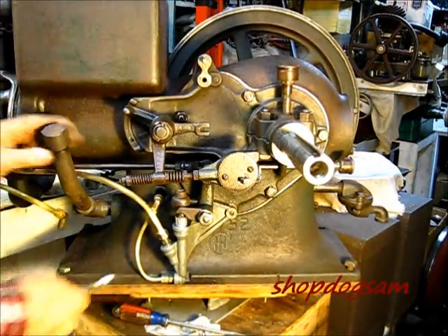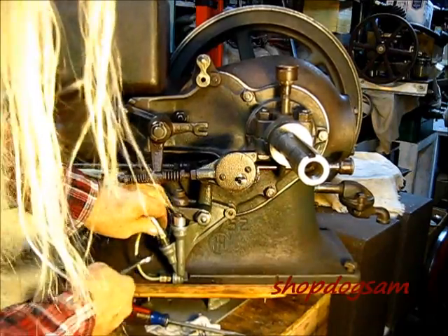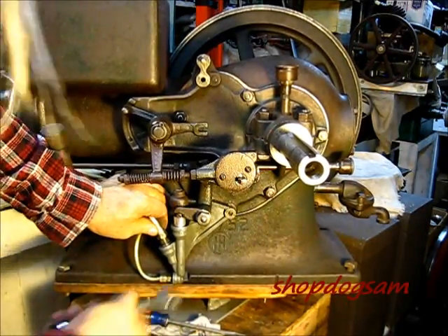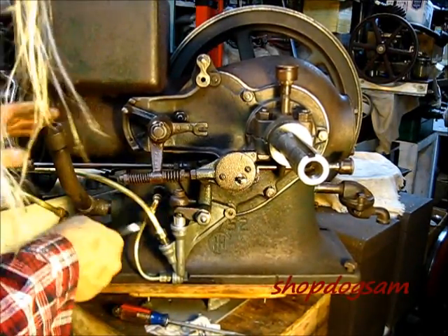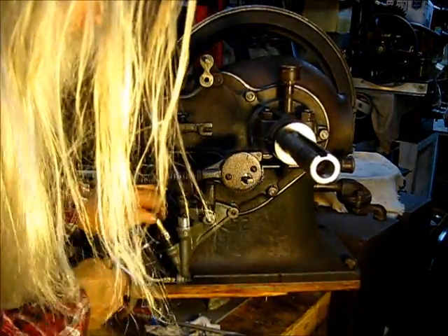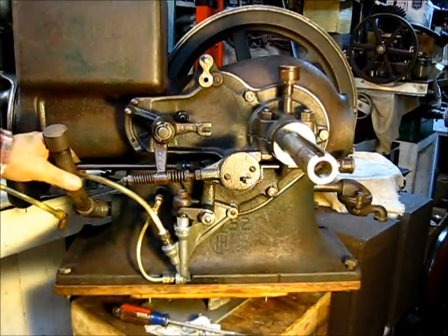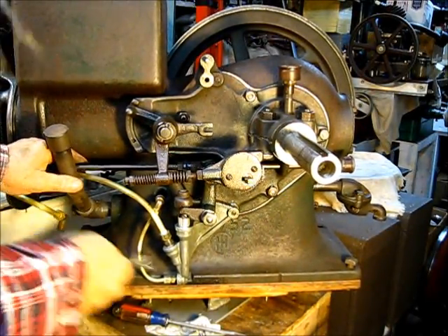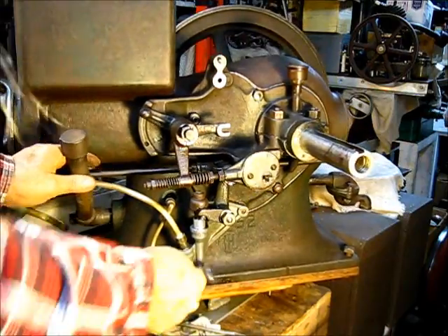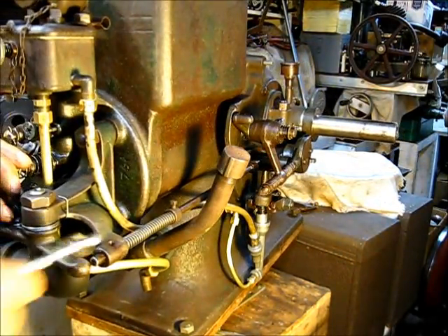I got it started — what happened is I was pushing down on that and tightening it up, and I couldn't let go to start the camera. I did make a few extra turns just to tighten that up. You really don't want to be beating on these lines too much because of that pop metal fuel pump.